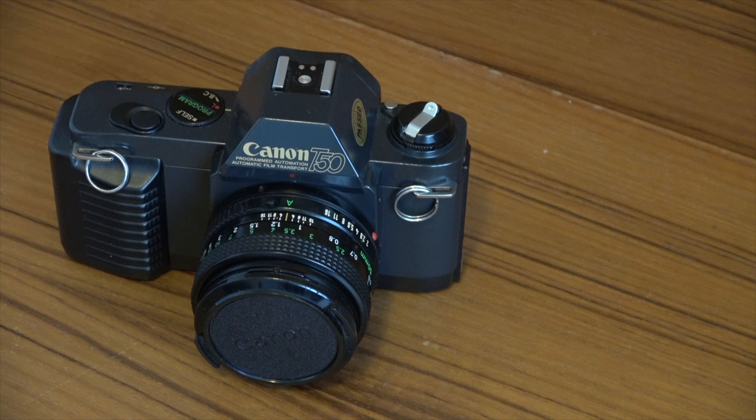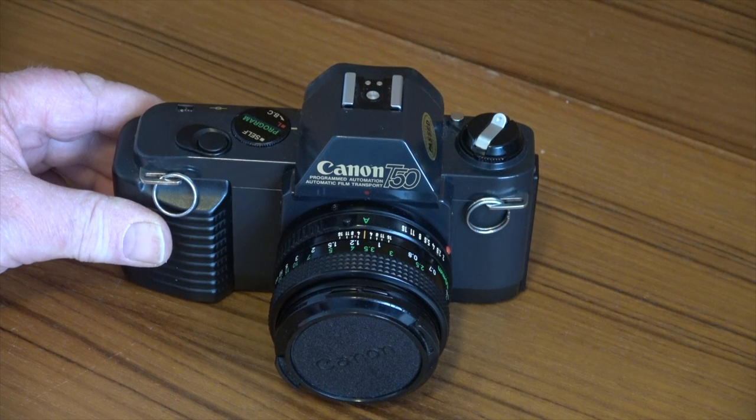It has automatic flash support using the specially designed Canon Speedlite 244T, which you can pick up for about £5. It has an auto wind-on, which I believe was the first incorporated in a Canon SLR, but it doesn't have auto rewind — that was reserved for the T70, T80 and T90. The frame counter resets automatically when you open the back to put in a new roll of film.